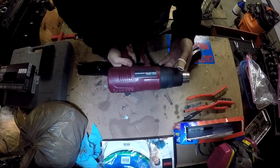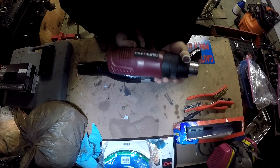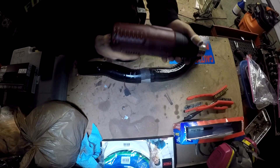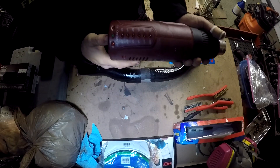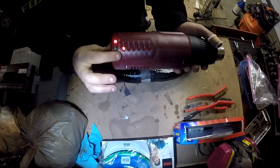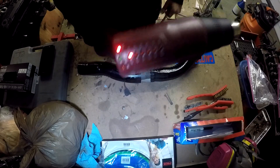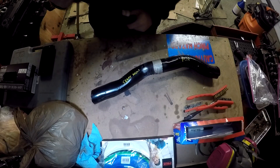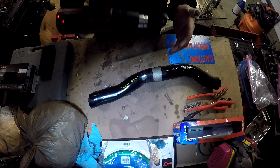For this test I'll be using a Harbor Freight heat gun — pretty cheap, but still works. It's got all these settings. I'm going to start on the lowest setting. I'm going to go right on the lettering so it's easy to see what happens. Let this heat up a little bit.